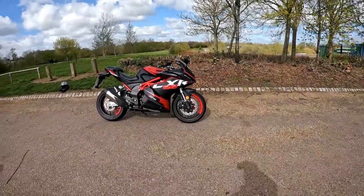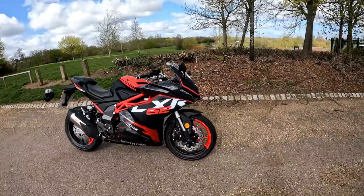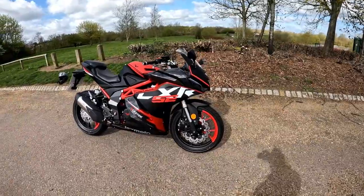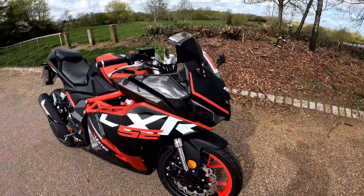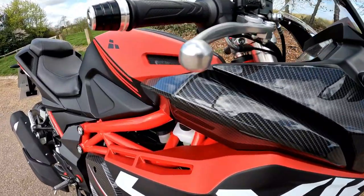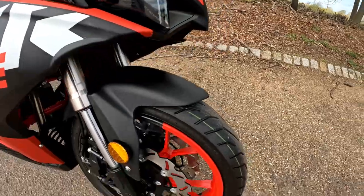Hi guys, welcome along for a quick look at this Eclipse Motorcycles LXR SE Carbon version. Let's get up close and personal on the bike, and then we're going to be taking this out and doing a full ride review. Up the front on your top fairing panel you've got that carbon imitation.